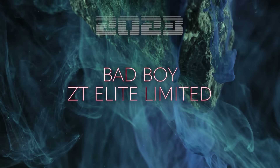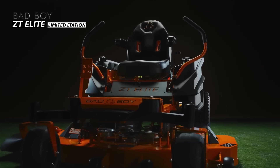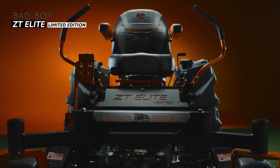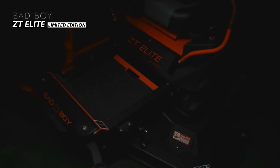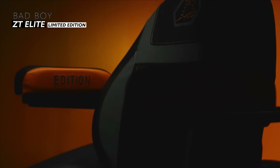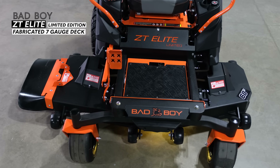Believe it or not, we have another limited edition zero turn mower on this list — it just hit the market in 2023. It's called the ZT Elite Limited Edition. The regular ZT Elite has many of the same features, but the limited edition has a few key upgrades that make it a cut above. The Bad Boy ZT Elite features a fabricated, all welded, fully reinforced cutting deck.